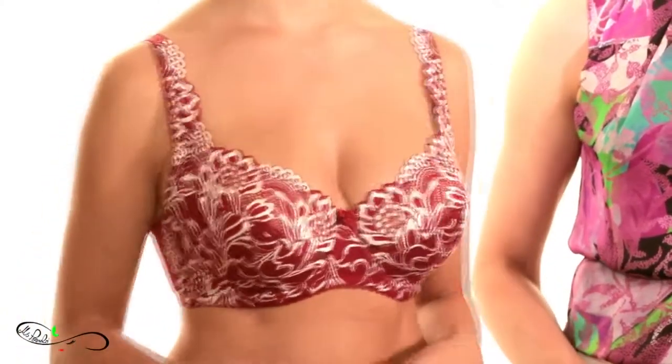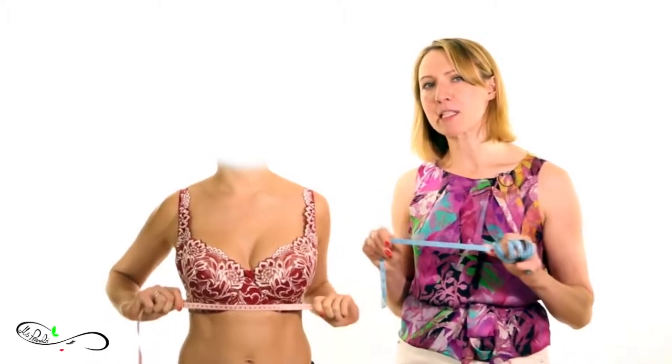First, the tips. You should be wearing a soft cup, non-padded, well-fitting bra like Karina is showing. Also get yourself a measuring tape. Remember the tape should always stay parallel with the ground and fit snugly but not cut into the flesh.